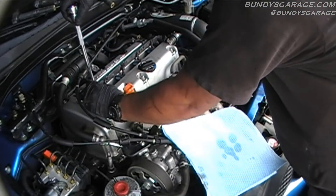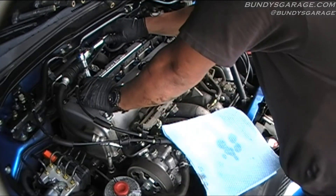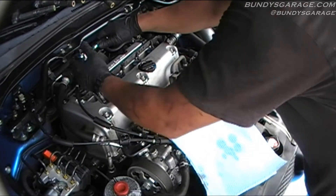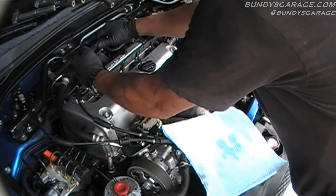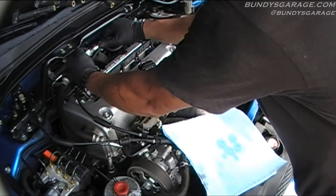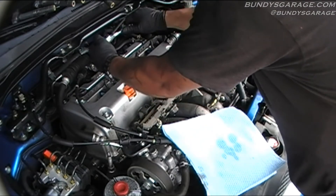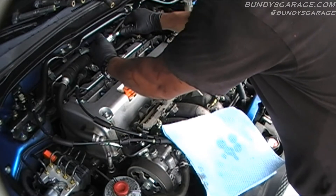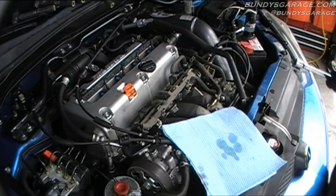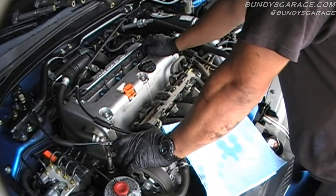They're all started and in place. To tighten these down, you're going to feel when it gets tight and go about a quarter turn after that. You don't want to torque these things down too much. There are torque specs for these, but that's how I've always done it and it's always worked for me. You're going to feel the crush washer crush, and then go just a quarter turn past that. You do not want to over-torque these because you're putting it into an aluminum block — you can strip these out.